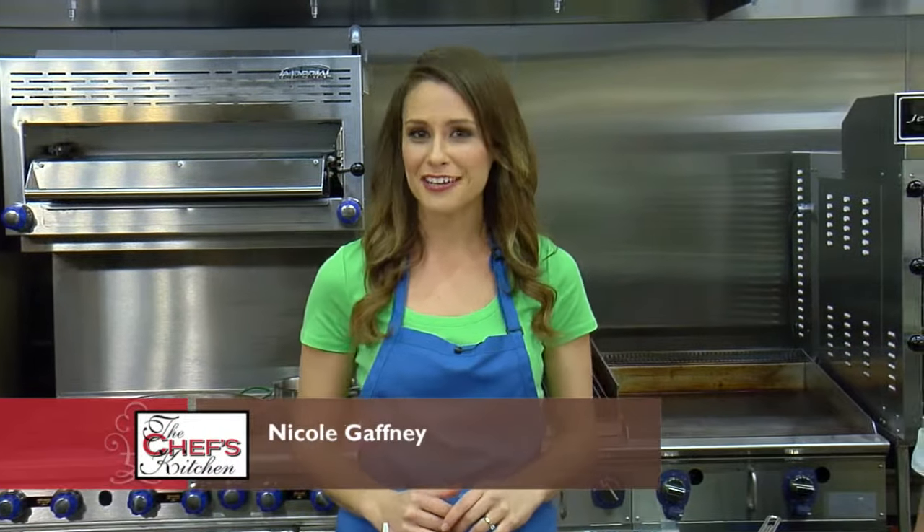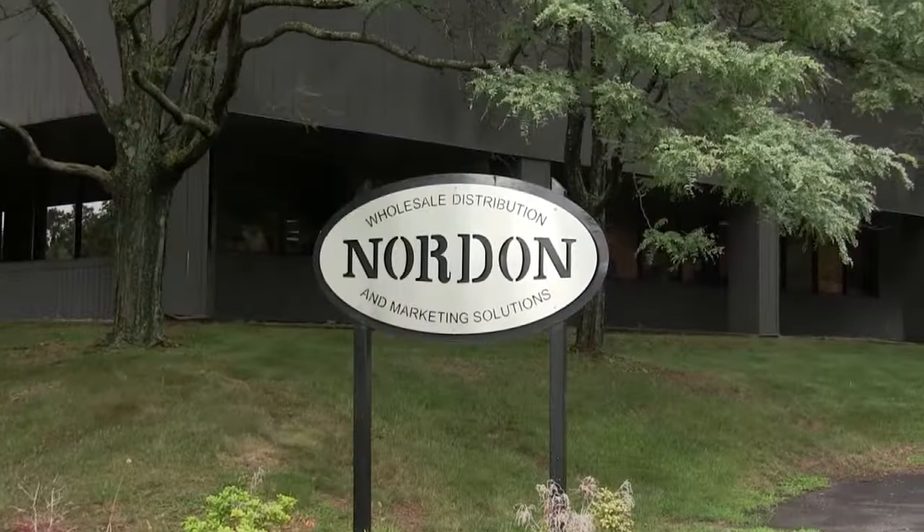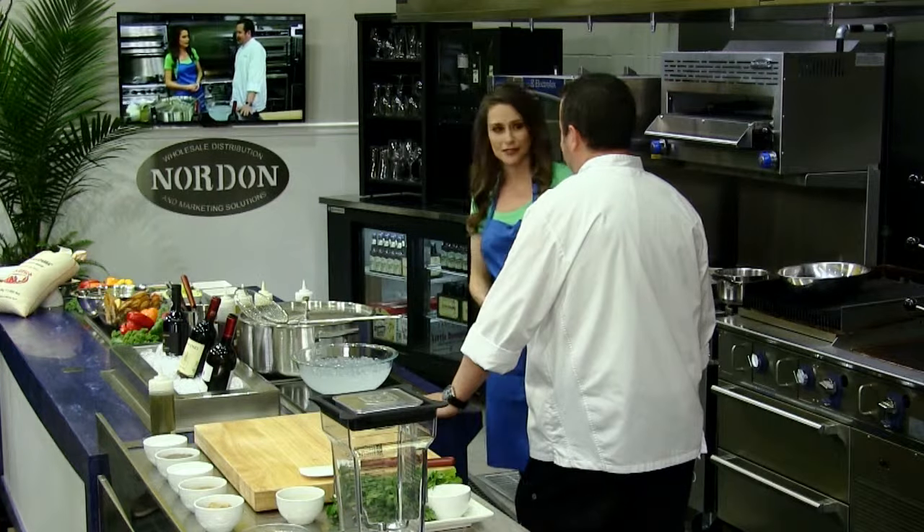Welcome to the Chef's Kitchen Restaurant Edition. I'm your host Nicole Gaffney, and we're here today at Nordon Preferred Kitchen Equipment Studios. Joining us in the kitchen is Chef Adam Delasso of Garza's Catering. Wonderful to have you here — we've got a beautiful spread of ingredients. Thank you for inviting me. We're making a traditional Spanish paella.